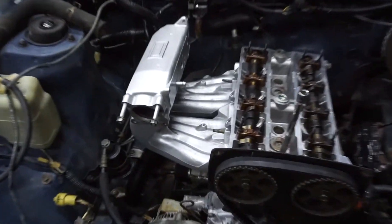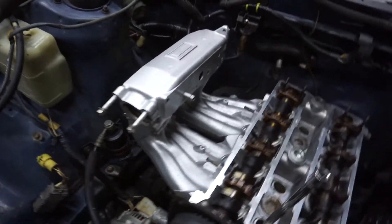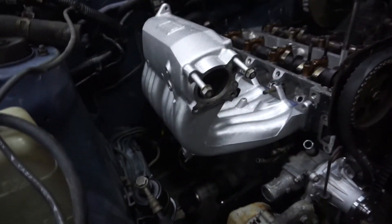Here's a little sneak peek — the next thing we're going to be doing is the intake side. Thank you for stopping by and watching the video. Keep doing car stuff and I will see you guys in the next video. Bye.